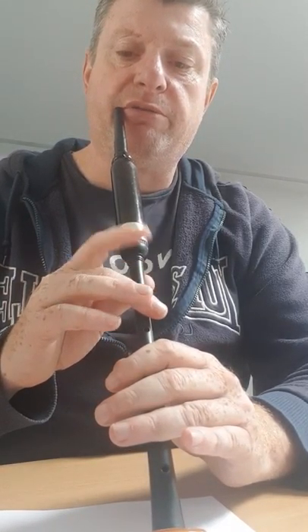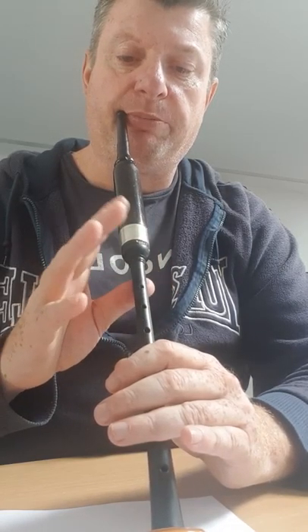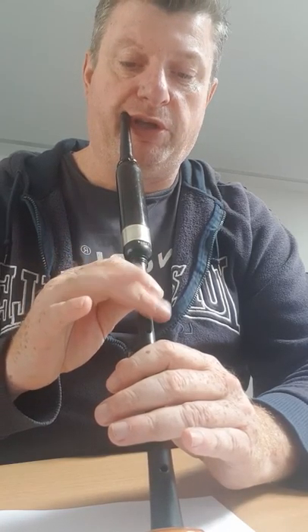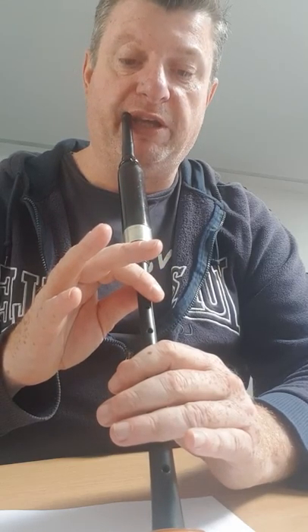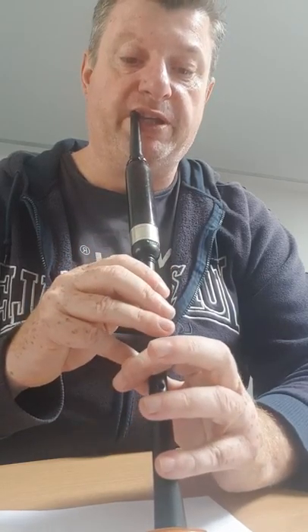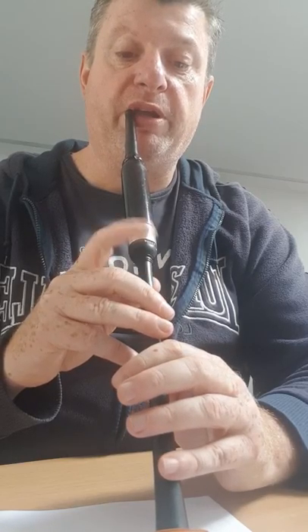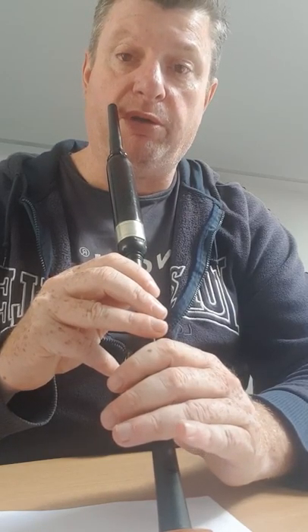G grace note on E from the start again, G grace note on E, High A doubling, one, two, wee tip down, three, four, down to F, down to an E doubling, one, two, up to a G grace note, up to F, three, four, and down to a C, one, C grip, two, up to a D doubling, three, four, and a wee tip down to low A for two, one, two, and a burl on three.